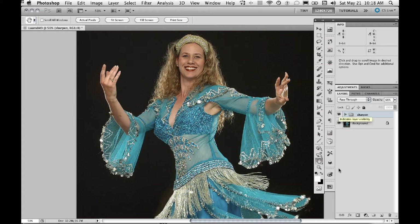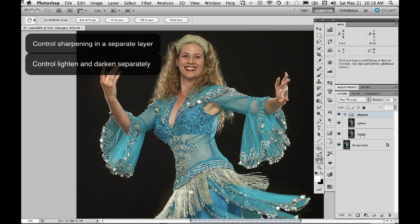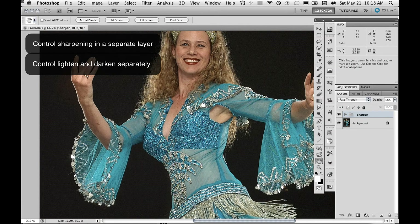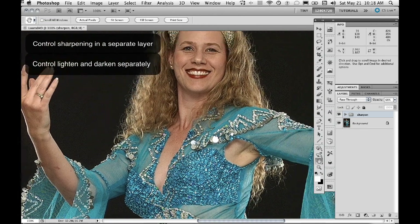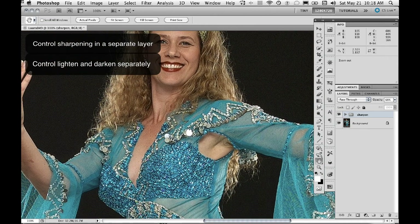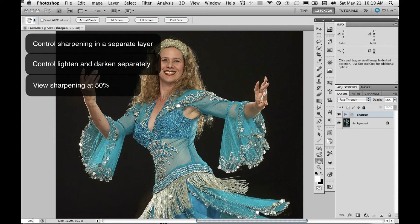So that's the strategy. The benefits are: we can control the sharpening in a layer and don't apply it directly to the image; we can control the Lighten and Darken parts of the sharpen separately; and we can get a much more natural effect, limiting the white sparklies that would make this image look unnatural. Also, view your sharpening at 50% — don't view it at 100% — because this gives you a better idea of how much sharpening you really need to apply.